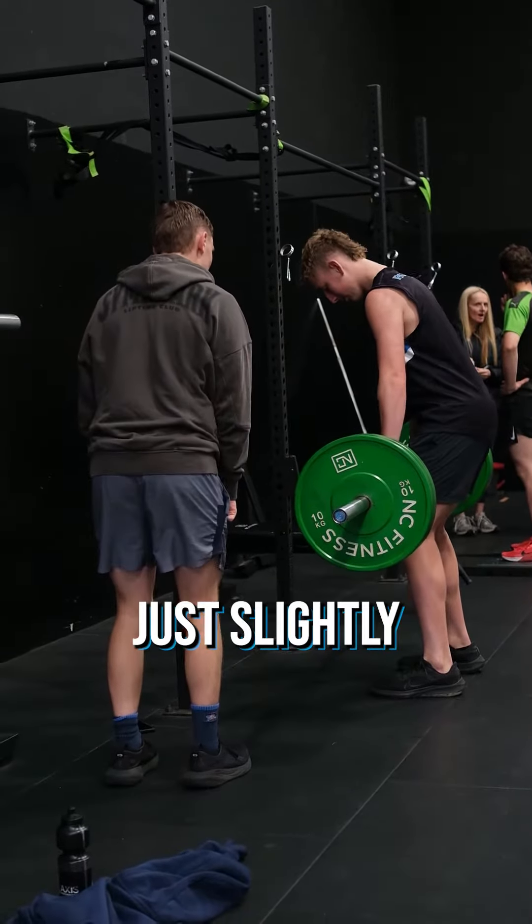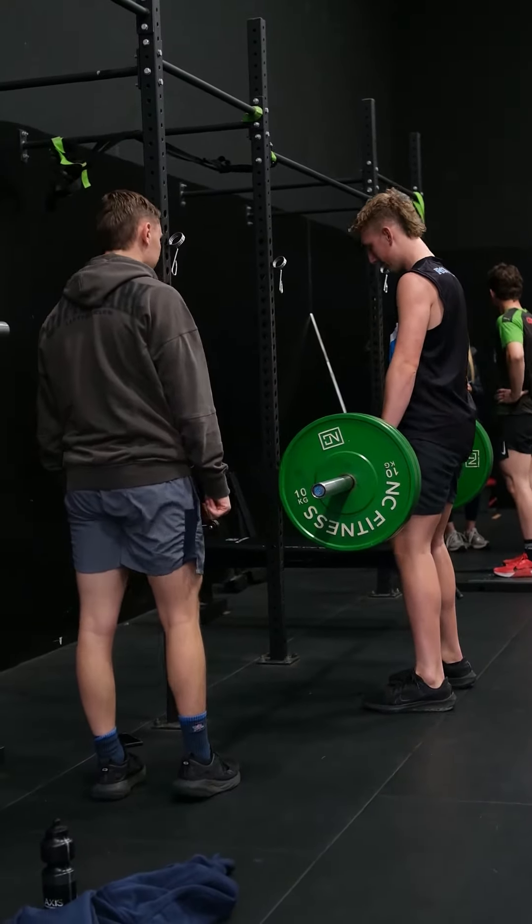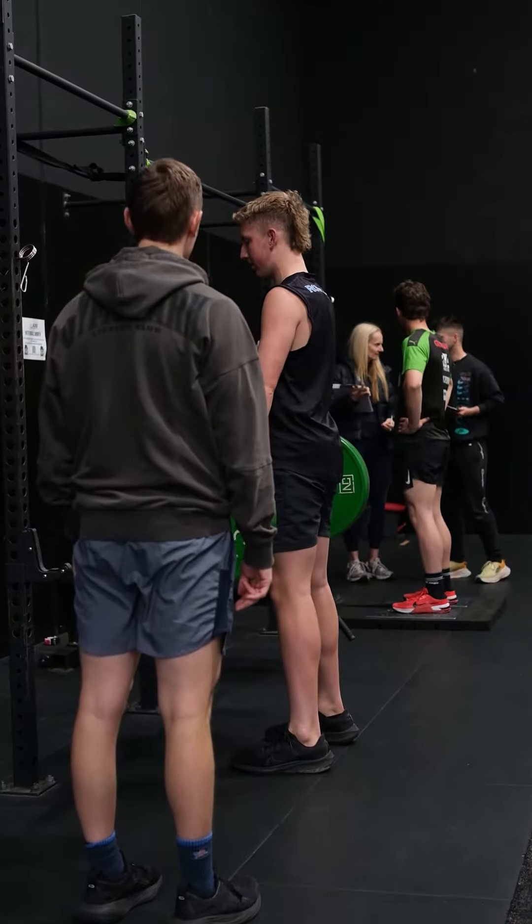Make sure your knees are always just slightly bent. Come down more, and bang with your hips through. That's it — better. Same again. Up, nice — this is better. That's it.